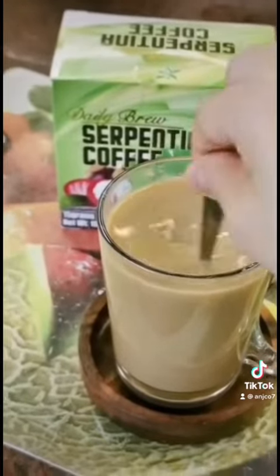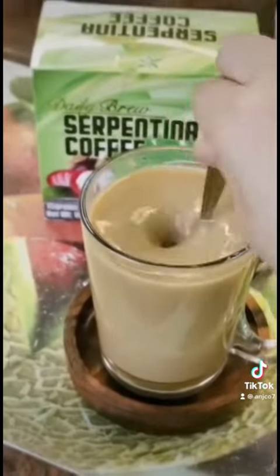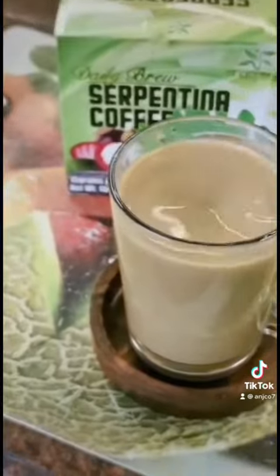Mix the Serpentina Coffee from Shapeify and let's try this one. So let's try.